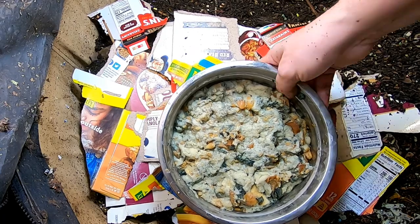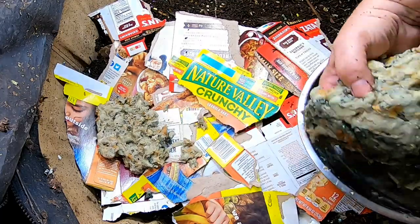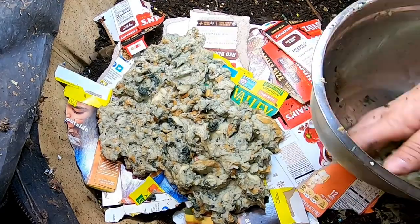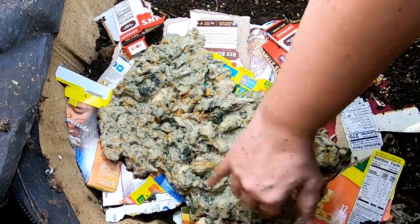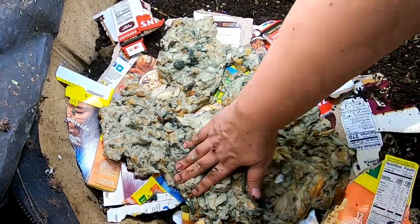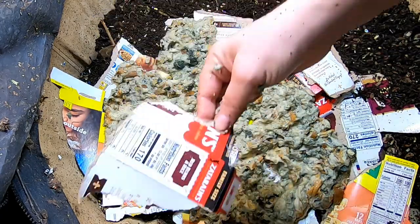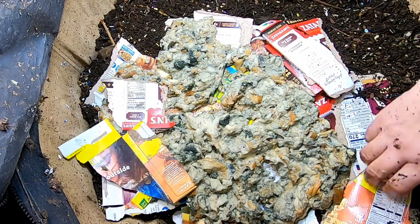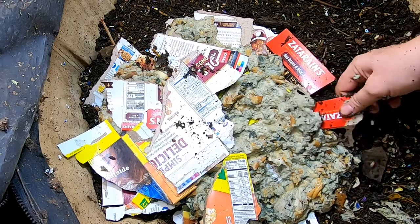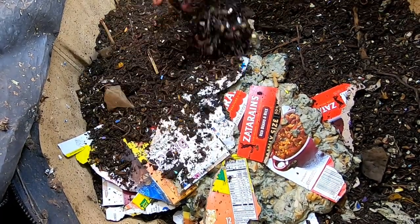Lost two loaves of bread that got stuck behind the cabinet, and so that's what they're going to get. I just soaked the bread in water — it's already fairly moldy. So I'm going to give them what is two loaves of bread that has been put back into dough form, and then I'm going to cover them up with more stuff.